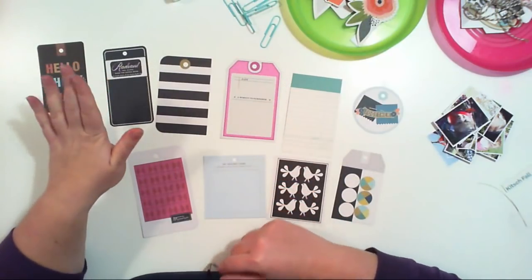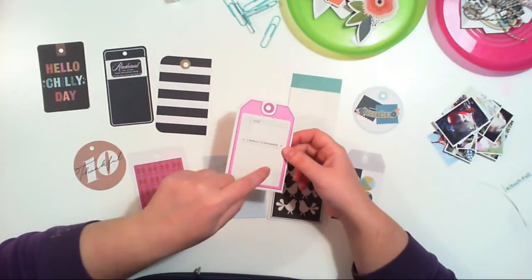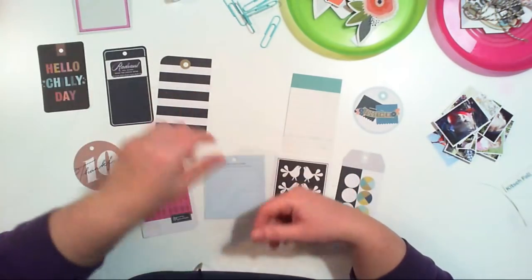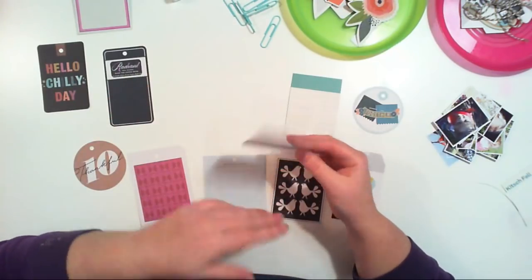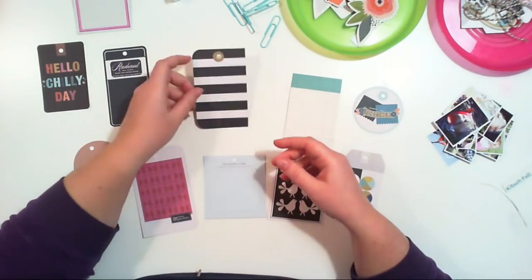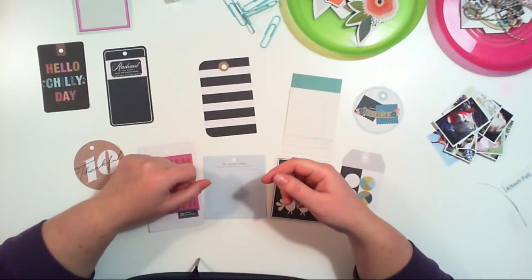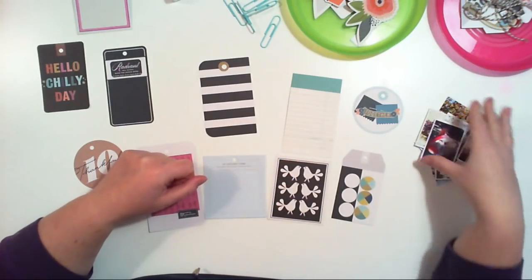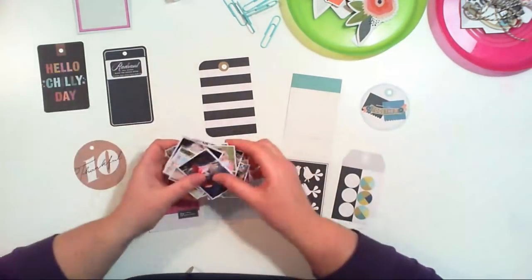I have to decide which one will be the cover. I think this one will be the cover because it already has a date and it's easy to add a title. I'm thinking right now because the tags are white on one side and have texture on the other side. I'm thinking whether I should make this album on both sides or only one side. Usually I do both, but maybe it will be a nice change.